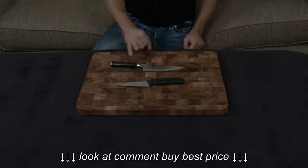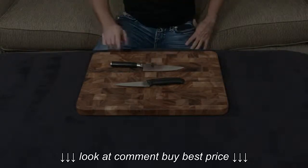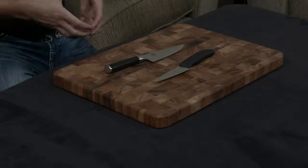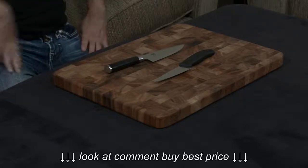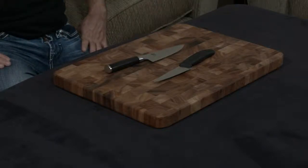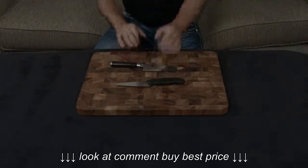The Shun has a full tang. The Victorinox does not — the tang ends about right here, so it's not a full tang knife. The Shun uses a black Pakkawood handle that is essentially a compressed resin-filled wood. The Victorinox uses Fibrox, which is essentially a glass-reinforced nylon. So they're both very impervious to staining.